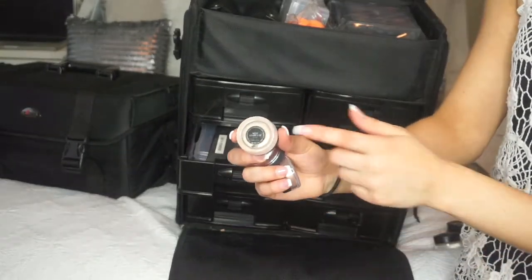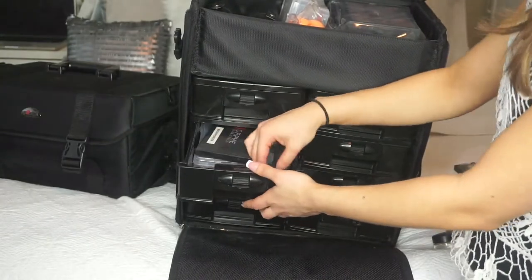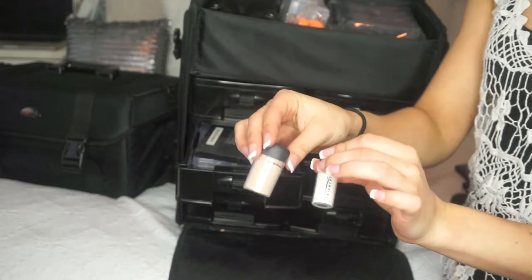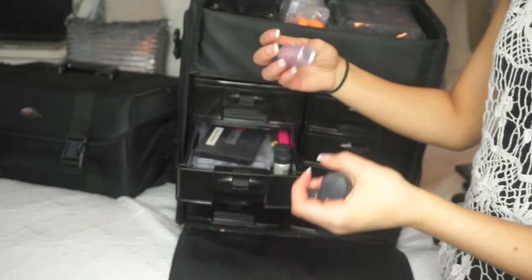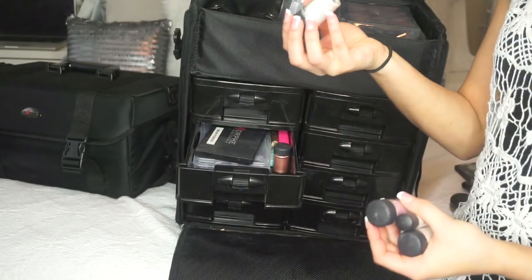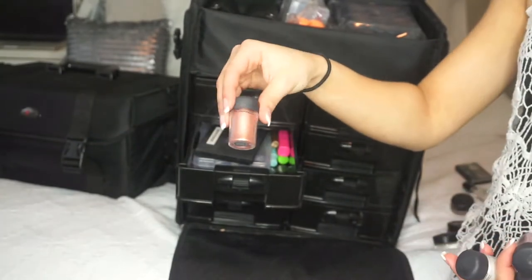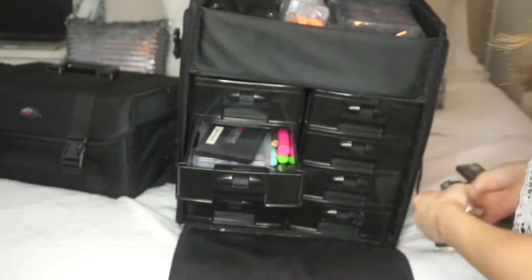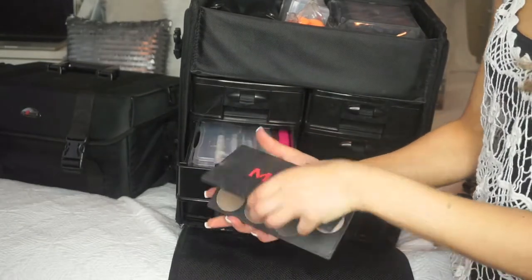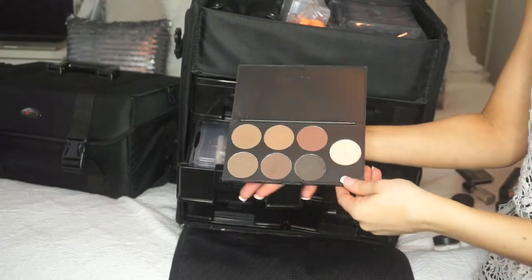I also have the Makeup Geek pigment in New Year's Eve — another really pretty gold. Then I have MAC pigments: Vanilla, Naked, Kitchmas, and MAC glitter in Reflex Gold, which is so pretty, plus Tan Pigment. And I have the Morphe Brow Powders, which is amazing because I can do any type of eyebrow on anyone.